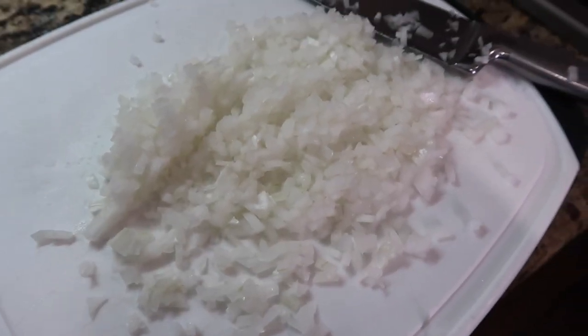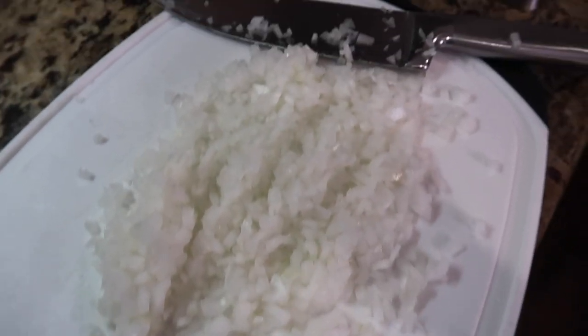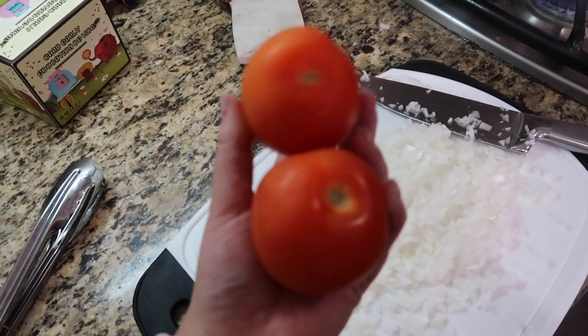Alright guys, so here I have my onion. Look at how beautiful it looks — no big chunks. Now we are going to dice up some tomatoes.